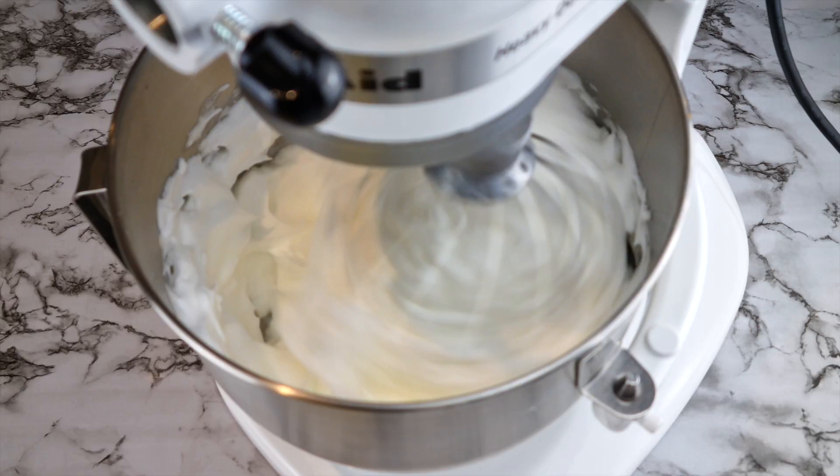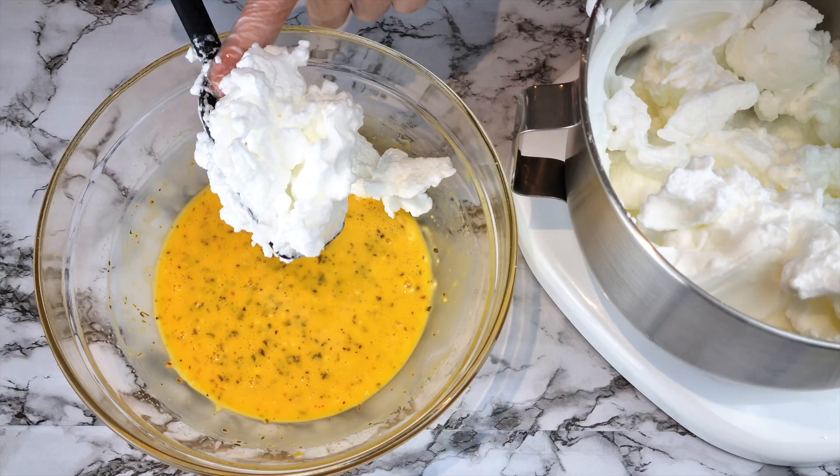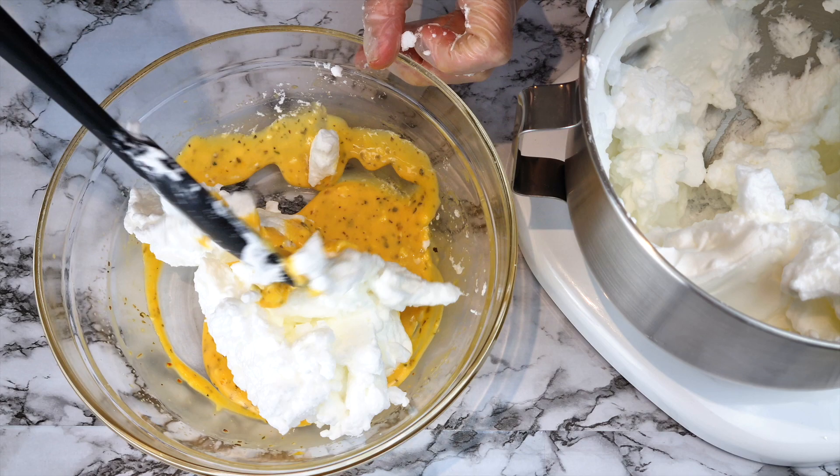The egg whites should be ready now — do note how stiff these egg whites are. Add the whites a little at a time, folding them into the batter, and try not to deflate it as much as you can. Keep adding egg whites to the batter and keep folding until all of the egg whites are incorporated into the batter.